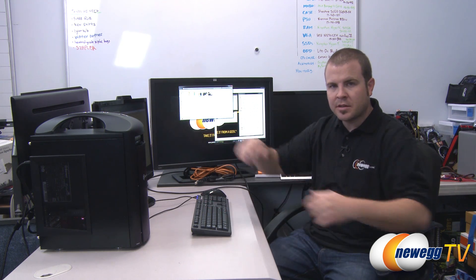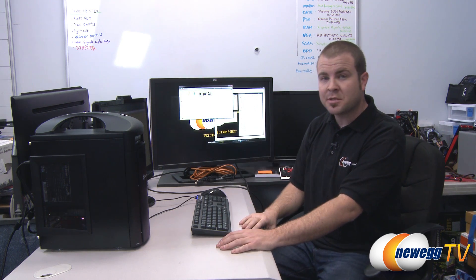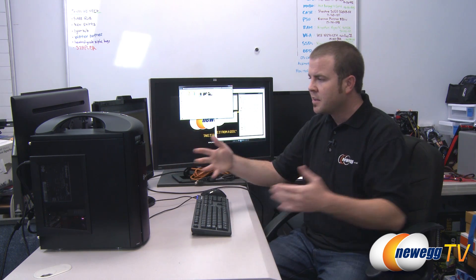Hello everyone and welcome to Newegg TV. My name is Paul and this is our what has previously been known as our epic mobile video editing PC. We wanted something a little bit smoother for that, so we're now calling this the Handler. I promised in the original build video that I would follow up and now seems like a good time to do that.